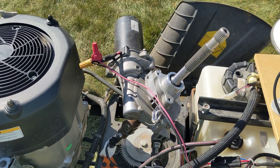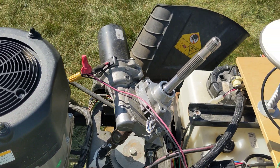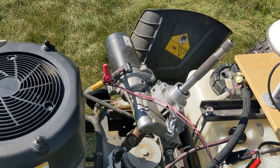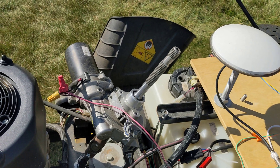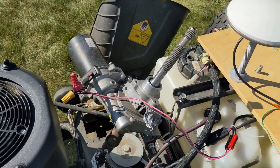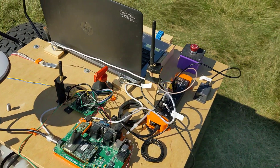That is a power steering motor out of a General Motors vehicle - they put it in a couple of different brands like the Saturn and previously the Grand Prix. So that's a little bit of an overview, thanks for watching.